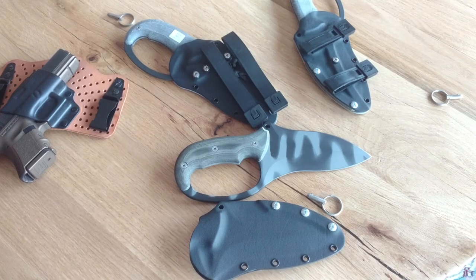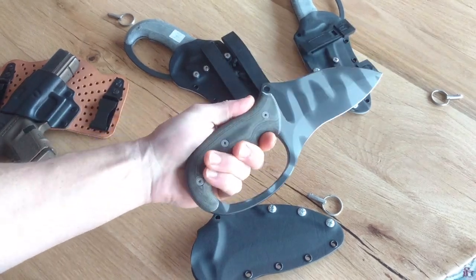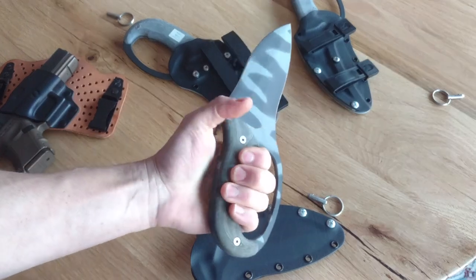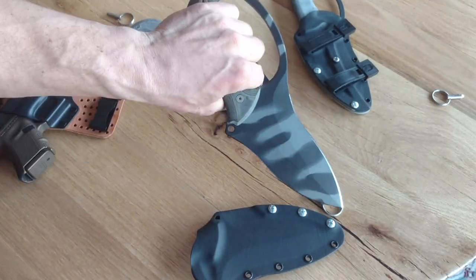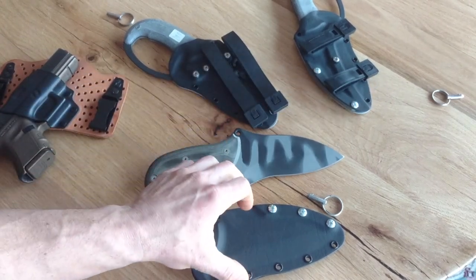Hey, do y'all like sharp things? I'm Jared with Omnivore Blade Works, talking at ya. You're looking at the Megalodon fighting knife, and it's sort of a monster trench knife named after the prehistoric shark — one of our Predator line, Predator series offerings.